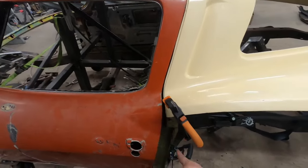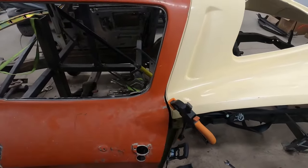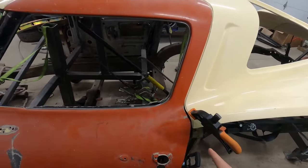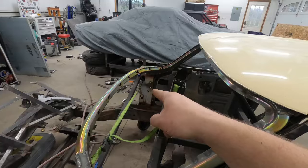I think we can go ahead and make sure — I don't have a latch in this door or a striker on this pillar. Make sure this pillar lines up properly, and we can go ahead and burn these pillars in. We'll fix the structure on that side, and then we need to fix a little bit of rust down here.